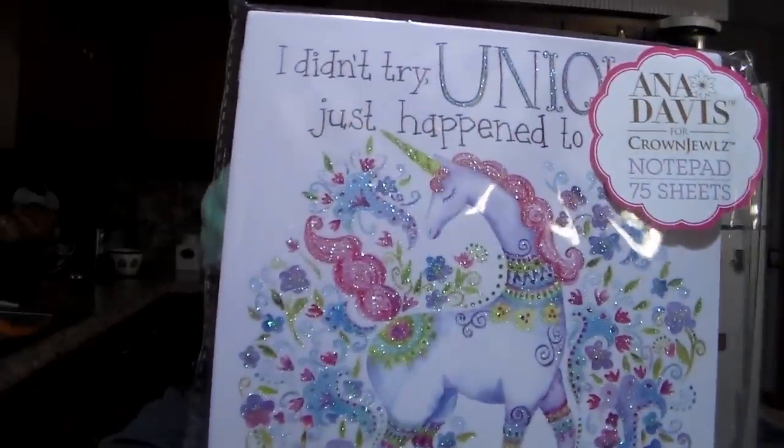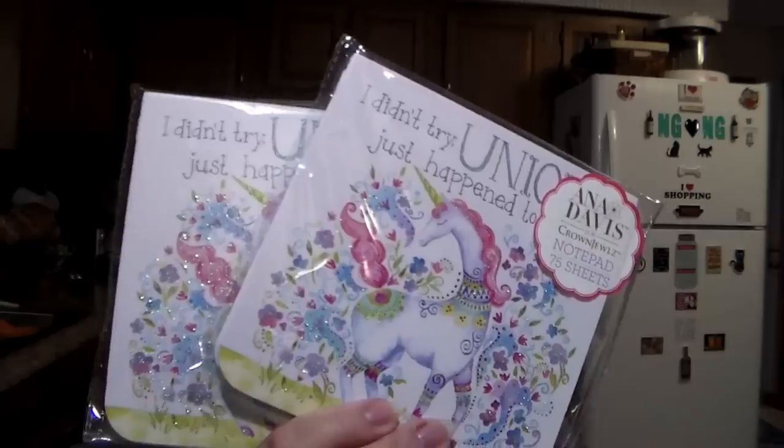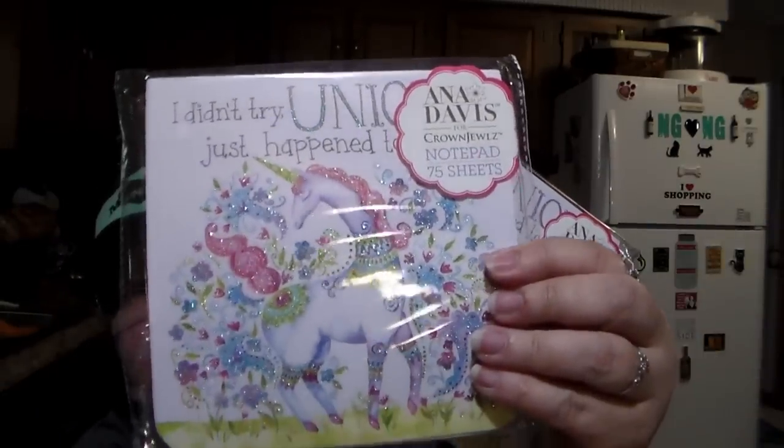I found these — one's going out to somebody who absolutely loves unicorns. It's the little notepad; it says I didn't try unique, it just happened — Ava Davis crown jewels notepad, 75 sheets. So I got one for me, one for her, and an extra one — got three of those. Also needed some more deodorant. This is a repurchase for me. It's a ladies dry spray, 48-hour antiperspirant, shower fresh. I needed another one so I got it because I ran out.